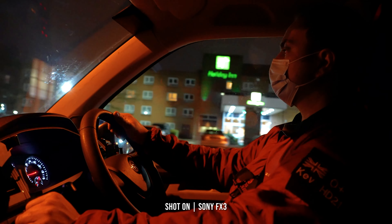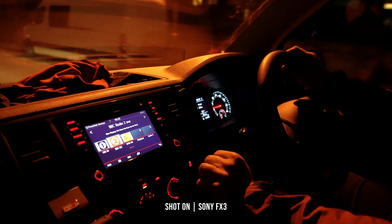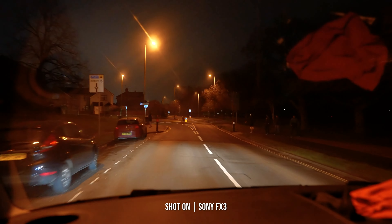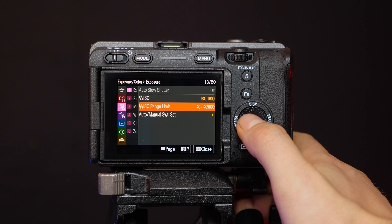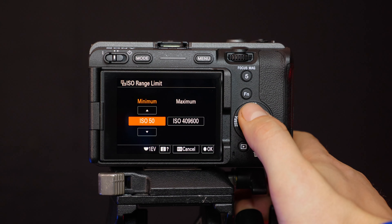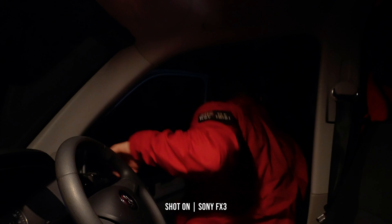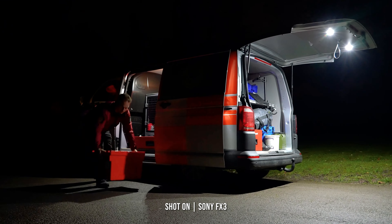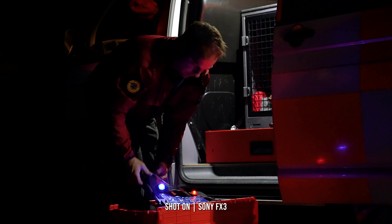Low light sensitivity is on par with the A7S Mark III, capable of handling high ISO numbers with low noise performance. Shooting with the 12 megapixel sensor, the FX3 has a standard ISO range of 80 to 102,400, that's expandable to 409,600, which results in some truly outstanding footage from environments that can be difficult to work in, capturing usable images in near-total darkness.